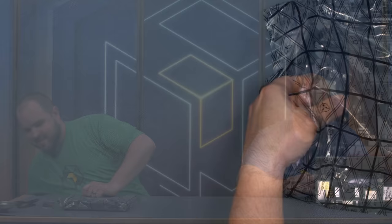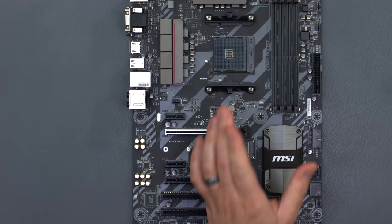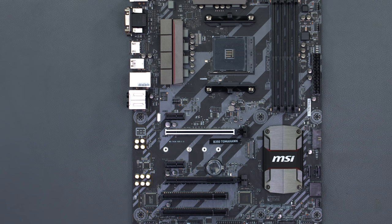At the beginning of the build, Barry is wearing an anti-static wristband on his forearm to help keep him grounded and prevent any ESD from discharging onto the components. Like to stay safe.